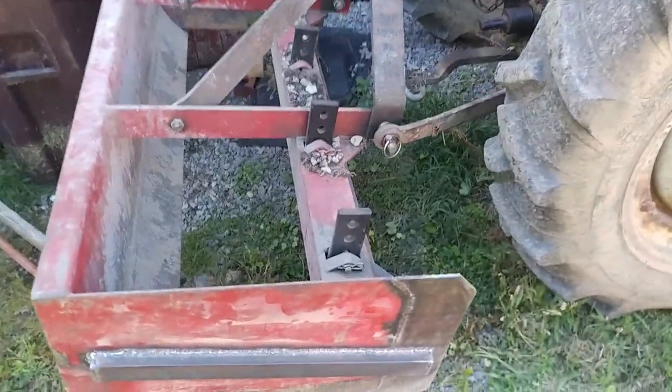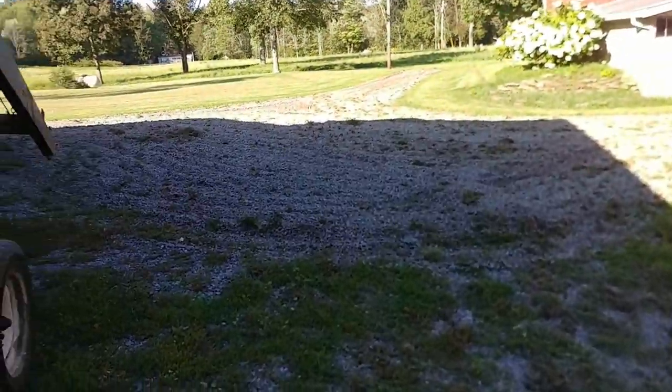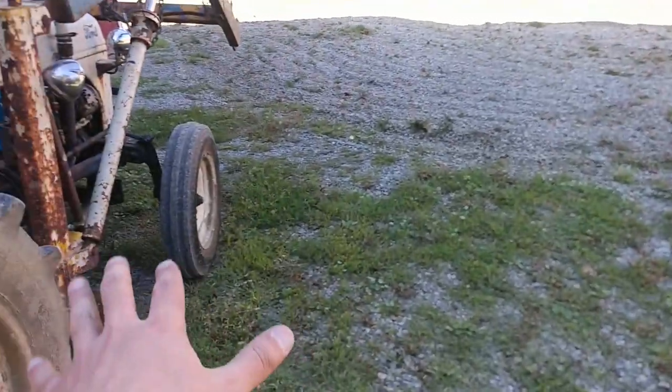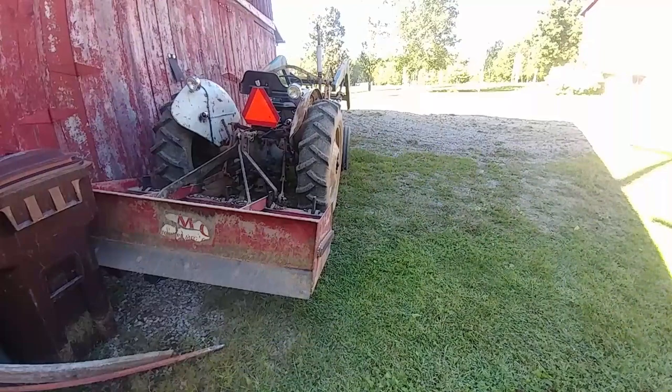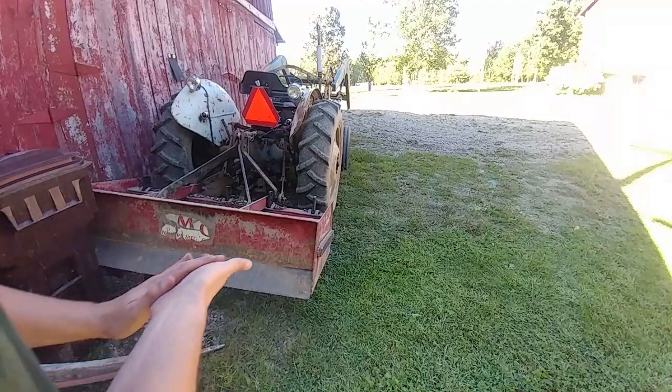Got the box scraper on the tractor here. After using this for a while, you can see pretty much where I've been. All these weeds in the gravel driveway — they're all cut. All of them. I'm going to let these weeds bake out in the sun. As you can see they are everywhere; this is the absolute worst spot. This will probably take a few passes because there are so many weeds.